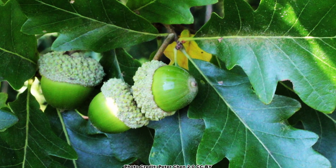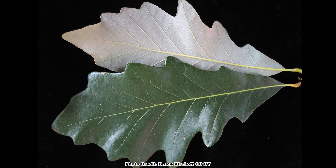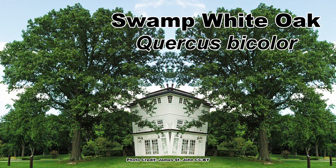One of those species is sometimes confused with the Chinquapin oak because it has leaves with a similar whitish underside. In fact, its leaves are so distinctively bi-colored green and white that it was given its scientific name because of it. That oak is the swamp white oak, Quercus bicolor. You can learn all about it in this video — and be sure to get out and explore nature in your backyard.